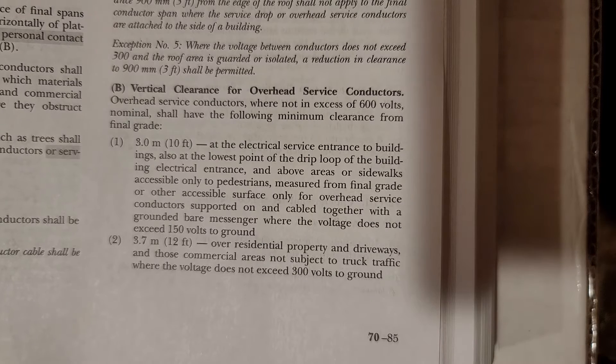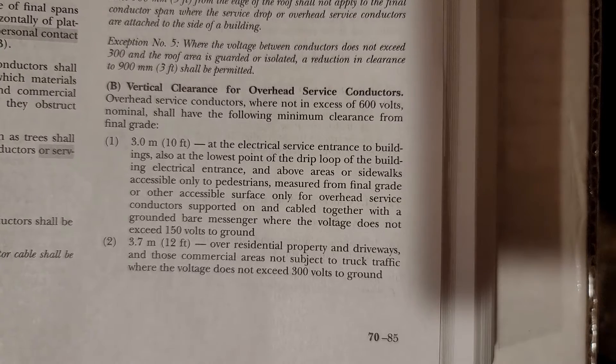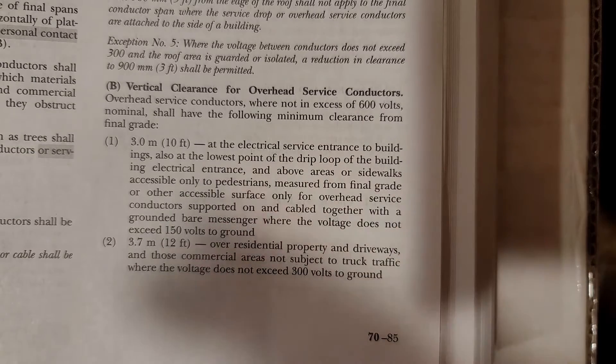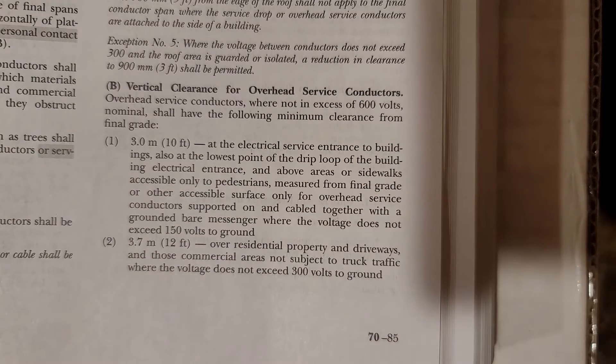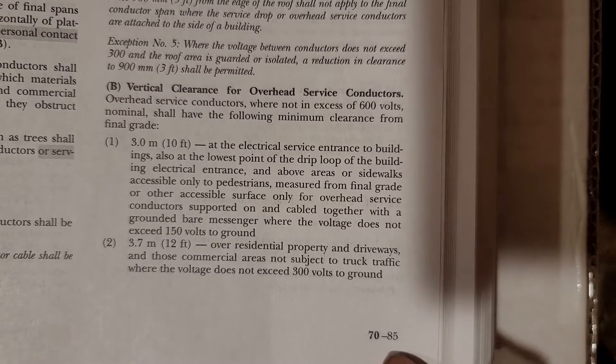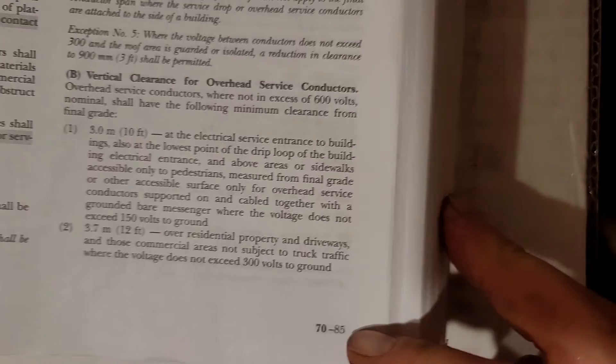Hey guys, what's up? It's the Electrical Code Coach and this is NEC Tips for the Field. We're changing the layout on our titles to help serve you better. If you see 2017 in the title, it applies only to the 2017 code. If you see 2017-2020, it applies to both cycles without change. And if you see 2020, it applies only to the 2020. That way you can be learning the 2017 if you're on it right now, but also be prepared if you ever change to the 2020. Today we're in the 2017, but check the title to see if it applies to both.